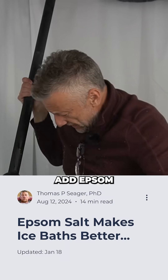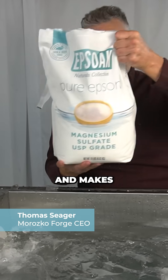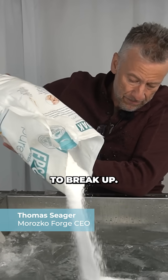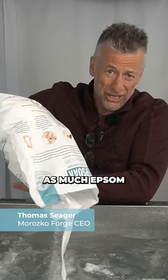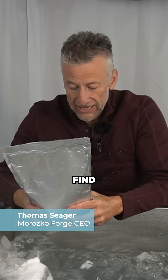When you add some salt to the water it softens up the ice and makes it easier to break up. You can add as much Epsom salt to the water as you like, but there are a couple of other salts that you might also find interesting.